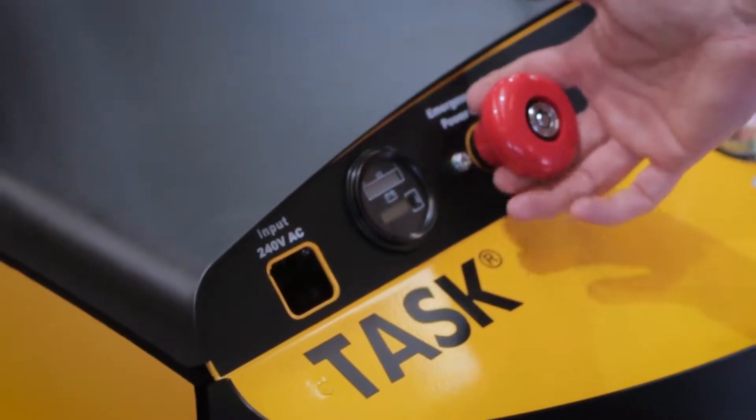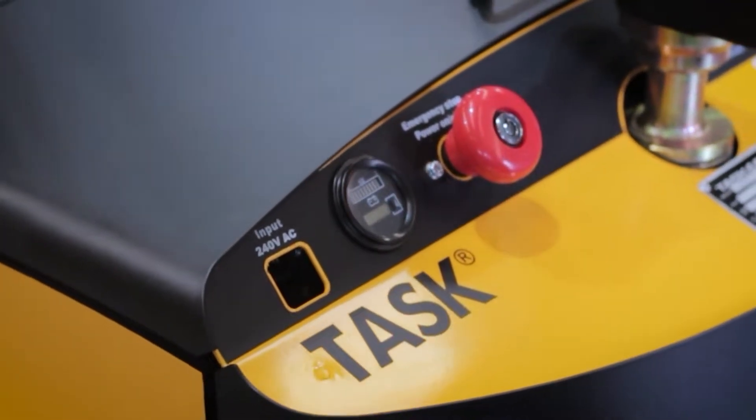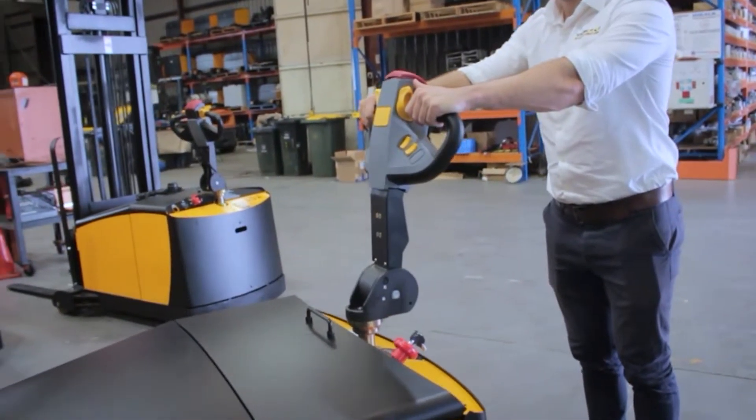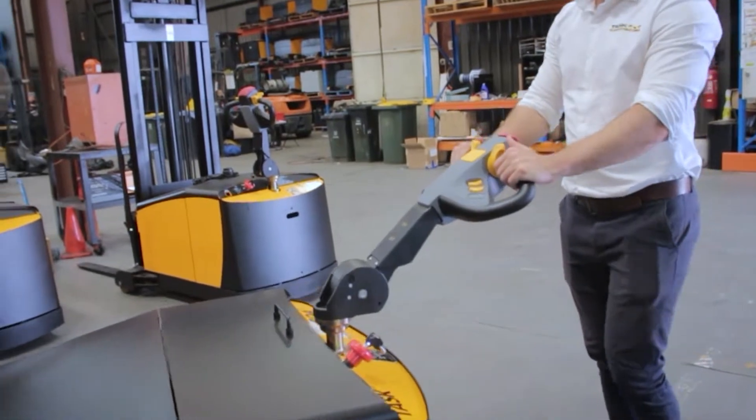Once the task is complete, the red emergency button can be pushed — this will turn off and lock the unit. To operate the unit, the user must pull the handle down into the operating arc. An audible click can be heard, which signifies the brake is released and the transmission is engaged.